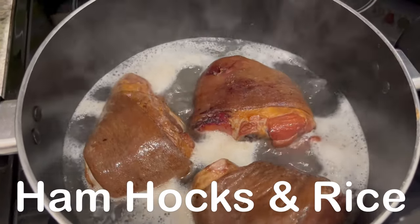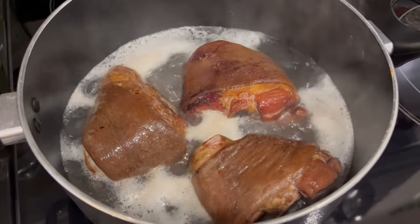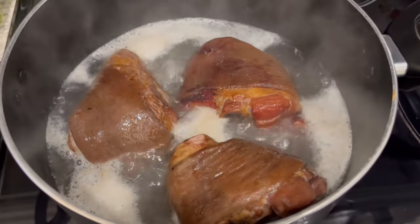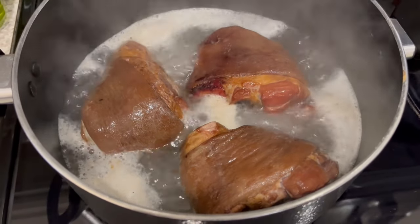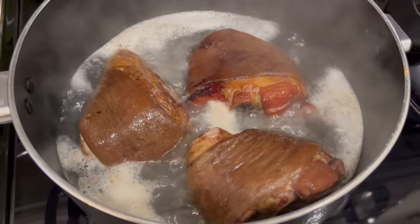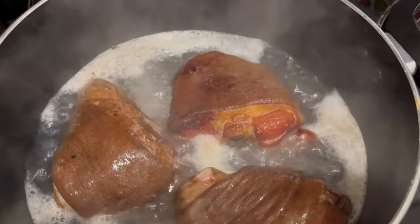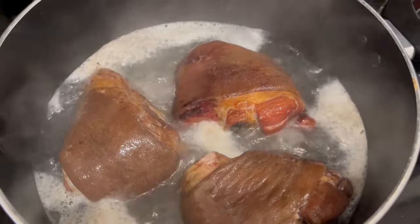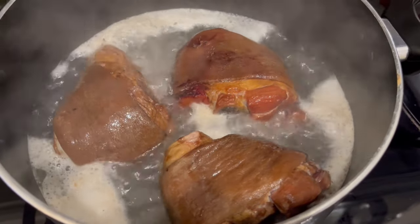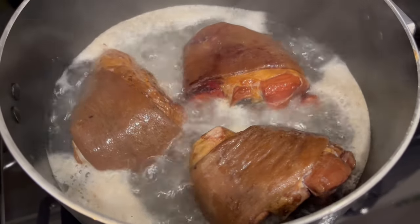For dinner tonight we are having a variation on something my mom used to make when I was younger — she used to make neck bones and rice, and I am making smoked ham hocks and rice. In my pot I have a little over two pounds of smoked ham hocks. They've come to a boil so I'm going to reduce the heat and simmer for about two hours until the meat is falling off the bones. I used to love neck bones and rice but I always hated the tiny little bones, so this gives you all the smoky pork flavor without those little bones.